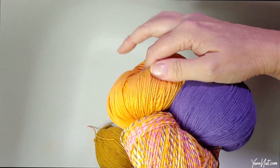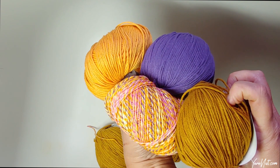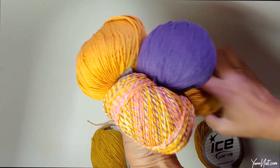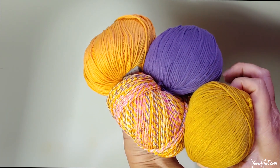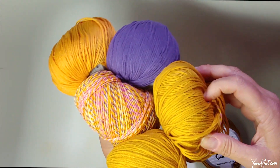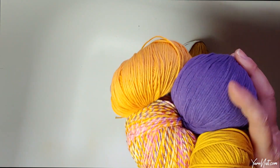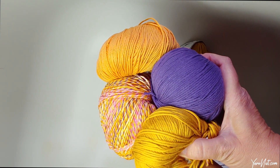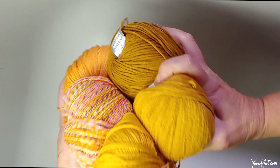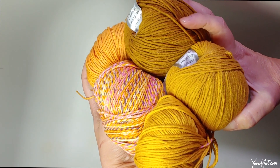I definitely want this one — look at it, isn't it cool? It looks so fun! I'm thinking these work well together. The other ones are just a little bit off, even though they're also very pretty. I might use that darker gold just because it grounds it. So this is going to make an interesting project — I'm thinking a poncho with pockets.